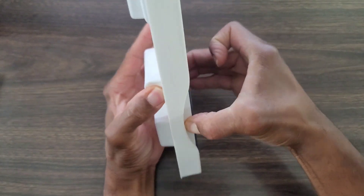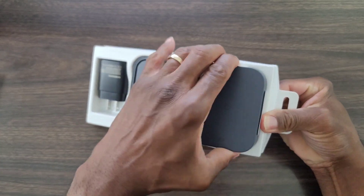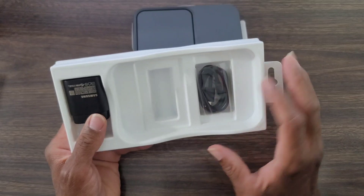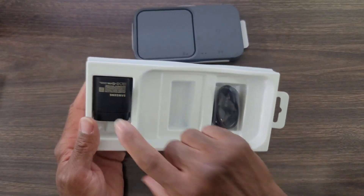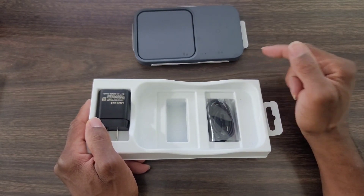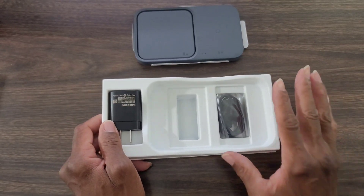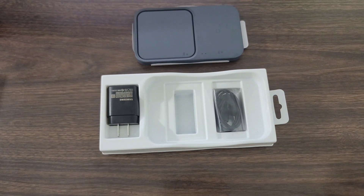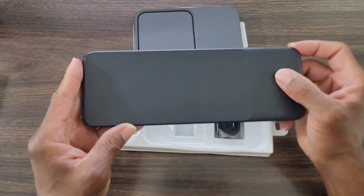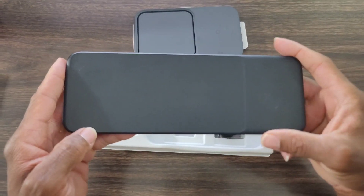Let's get this out of the package — this is kind of tough. Alright, there we go. We got a cord as well, which is nice, so you can use this for travel. This is nice and compact to put in your purse or your luggage — it's not going to take up much room. It's a nice space saver compared to the trio that I got, which lets me put my watch, my Galaxy Buds, and my smartphone on at the same time. I do love that one.